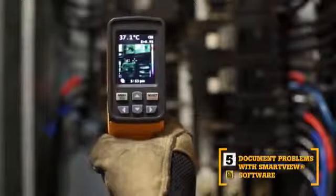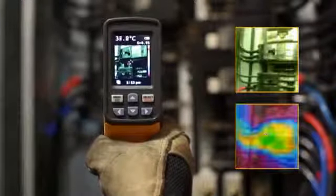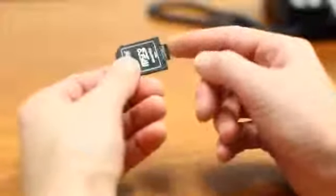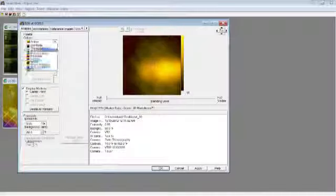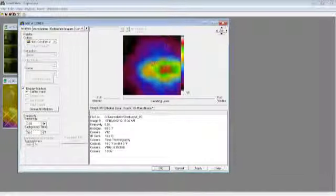The fifth key benefit: SmartView software. With every pull of the trigger, the VT02 simultaneously saves thermal heat map data and a visual image onto the included micro SD card. Then, import those images into SmartView software and adjust the palettes and the blending modes from 0, 25, 50, 75, and 100% to get the best image.